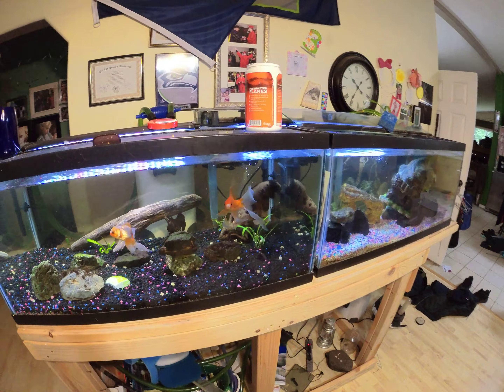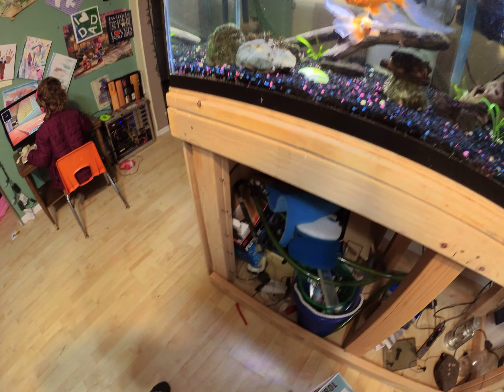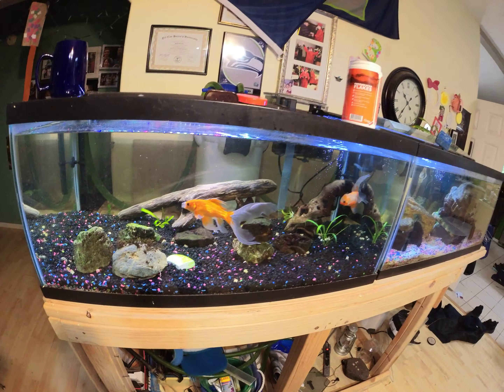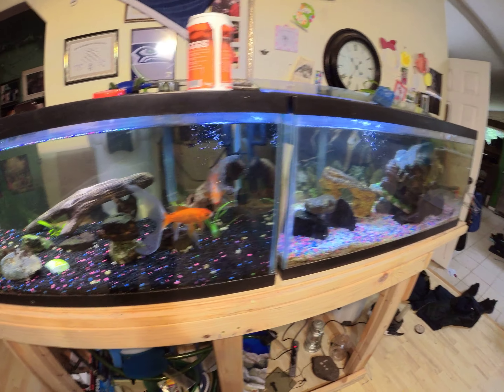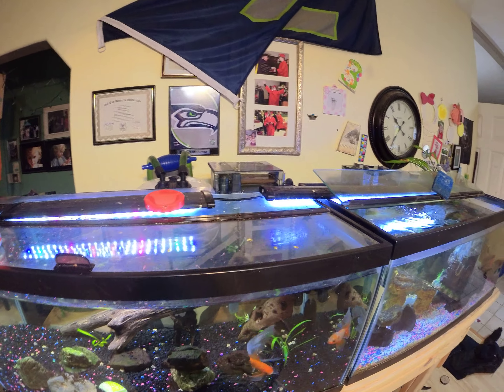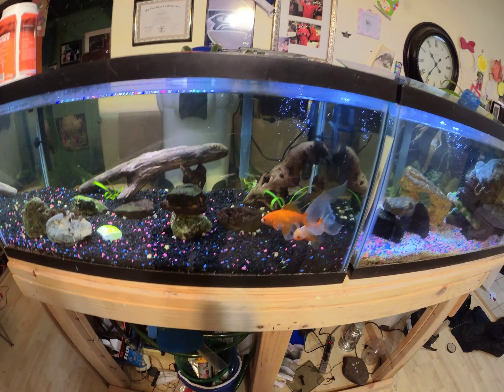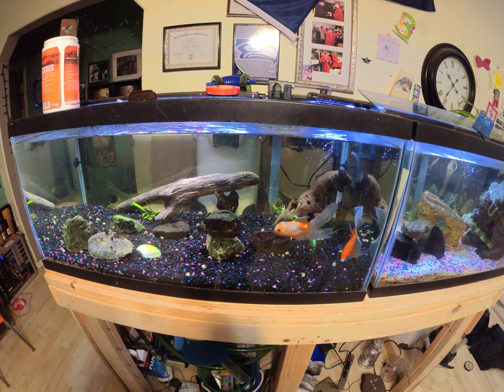That's why I have the AquaClears — I guess they're Fluvals — those are 70s, just your standard old filter. These tanks have been running for about two years now, so everything's kind of equaled out. I don't really have any issues with these, except for every once in a while the pickup tubes will get clogged up, but that's not a big deal.